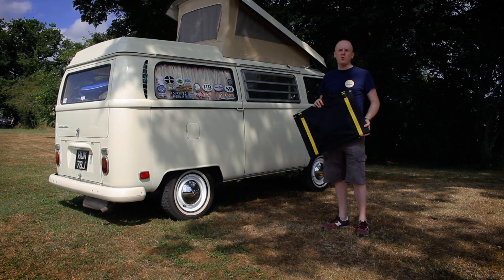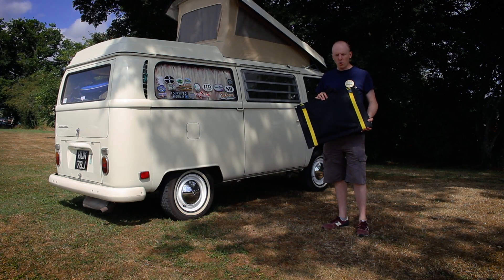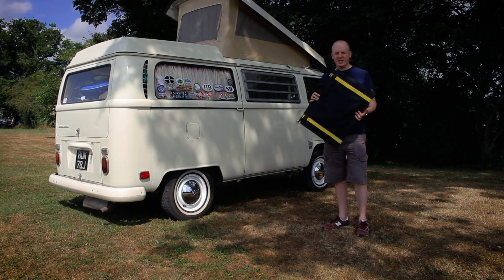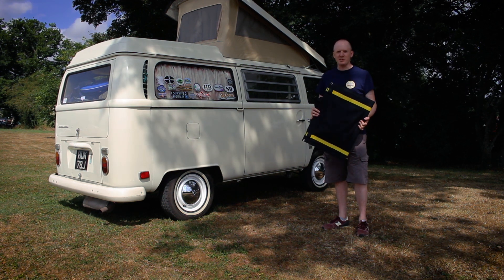Today I'm going to be demoing this J42558 100W fold-out solar panel. It comes in a nice compact package and it can be easily set up as I'm about to show you.